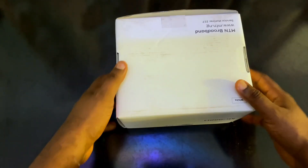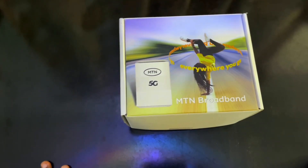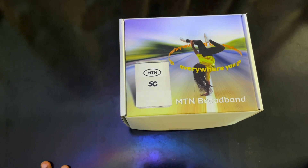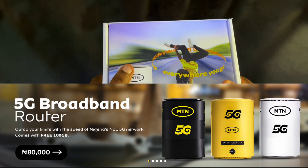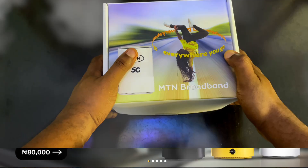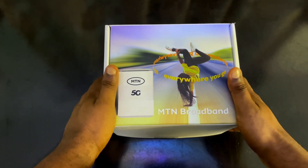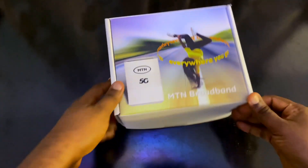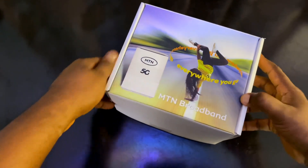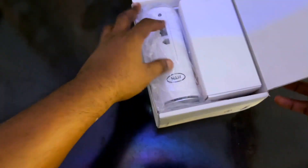I just purchased this and opened it because I wanted to test it. Now, there are two prices for this particular broadband. The first price is on the MTN official website, which is 80,000 Naira. Where I purchased it — from an MTN office — there's no 5G in my city or state yet, so I ended up buying it for an extra 15,000, which comes to 95,000. The person actually wanted to sell it for 100,000 but settled at 95,000.